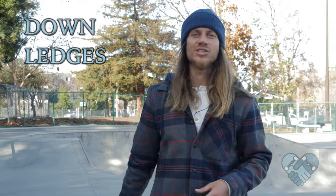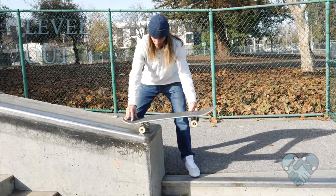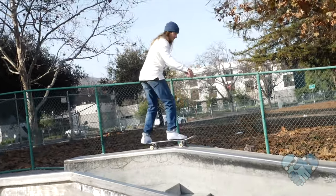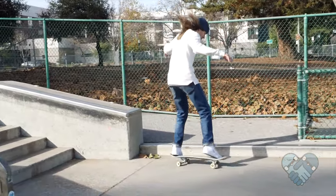As you guys get better with dropping off of ledges, push yourself and try to drop off of down ledges. Remember, even though the ledges slope down, you need to level out your skateboard so it's flat as you drop off the ledge. Remember to bend down extra low and absorb that impact using your knees and not your back.